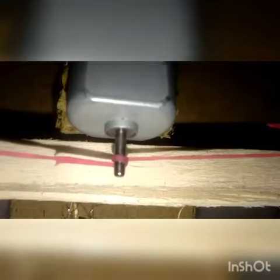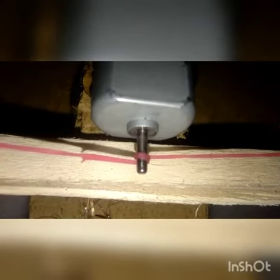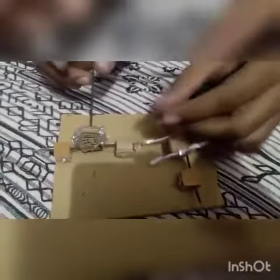Here we have put a motor on it. Now I have made a curve of this rubber on the motor. Here we have prepared a remote for it.